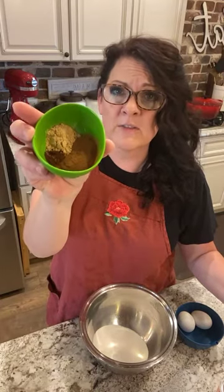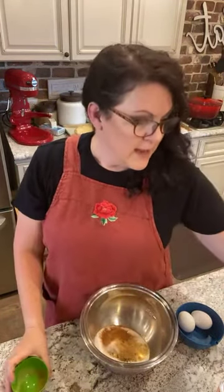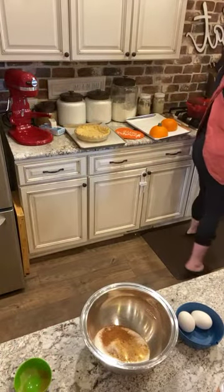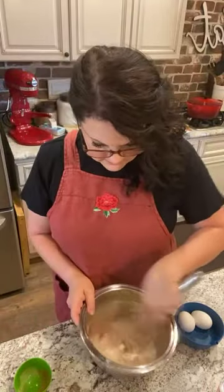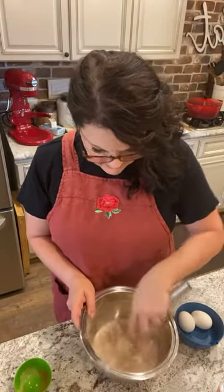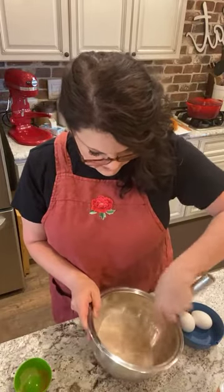It's the smell of the century right there. Mix those spices together with the sugar. Sugar and spice and everything nice - that's the truth.